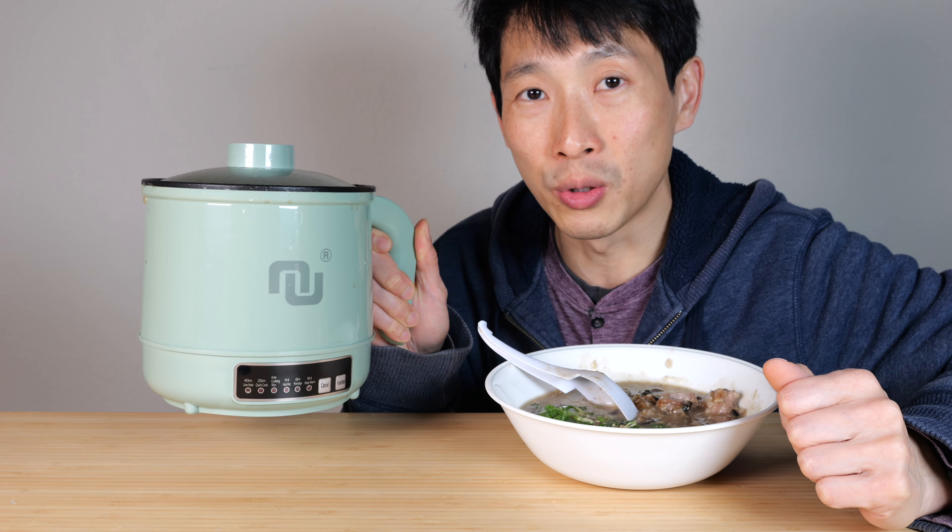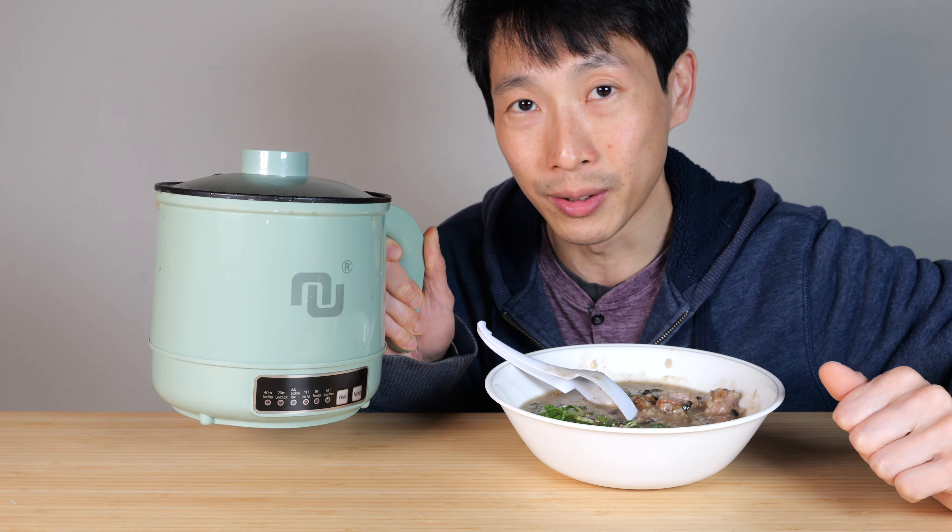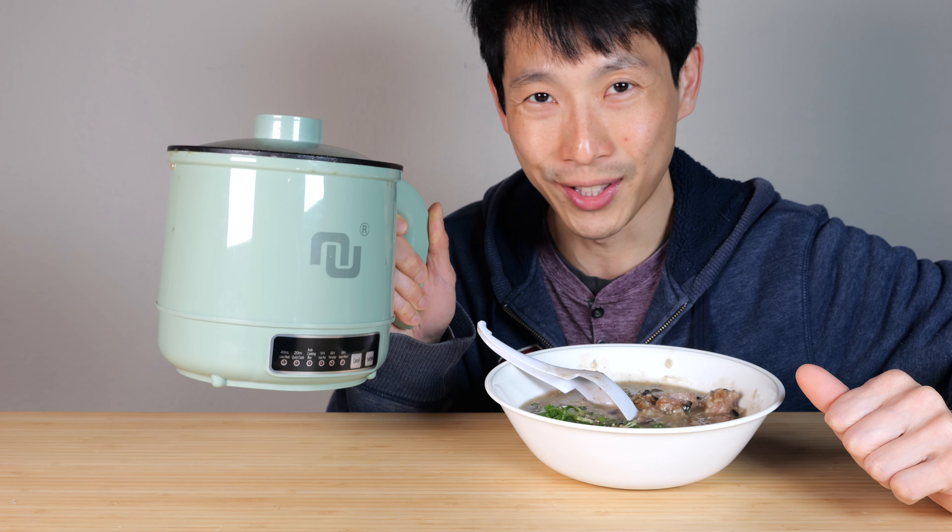If you guys are interested in this NuNet travel cooker, check out my affiliate link down in the video description below. Thanks for watching this video. Until next time.